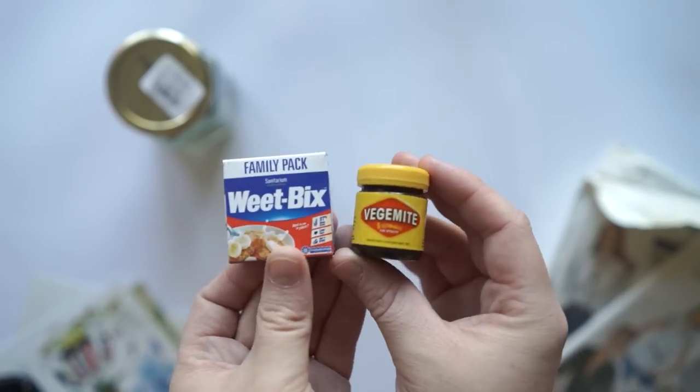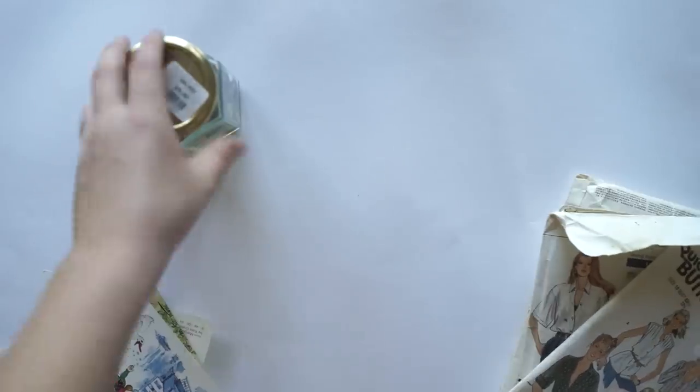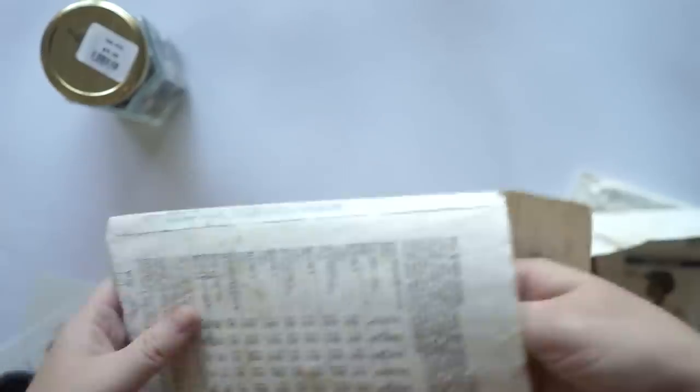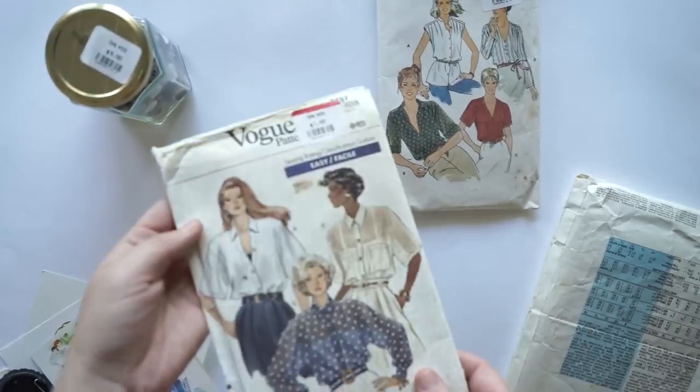I just got these two Australian little minis because they were at the op shop and I was looking for them for a little while after going to Jenna's house, and I found them — that's why I showed you them.